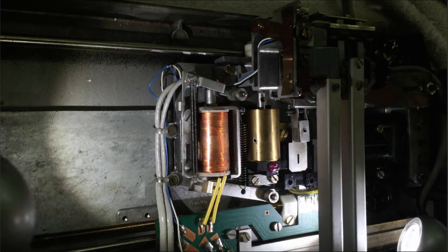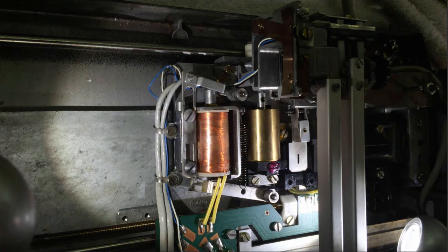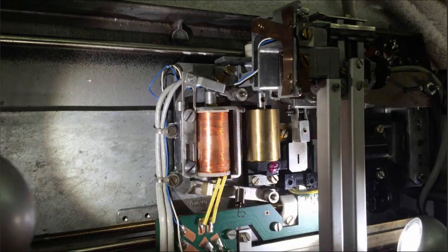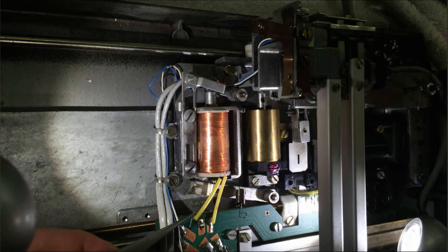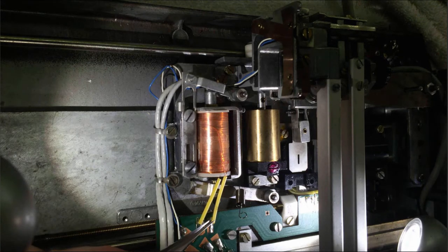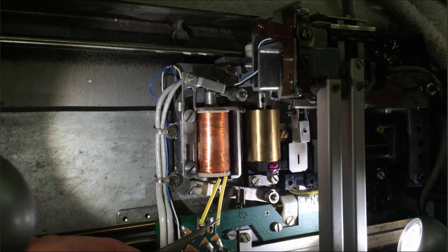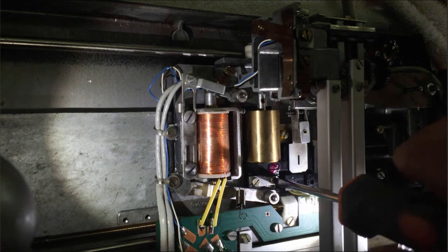The first step is taking out these two springs. The next step is unsoldering those two leads to the solenoid. Now we take the damper out — these are these two screws and then it comes off.